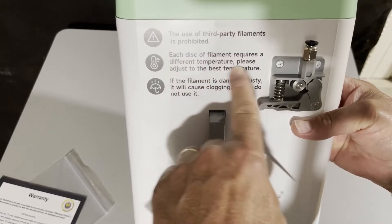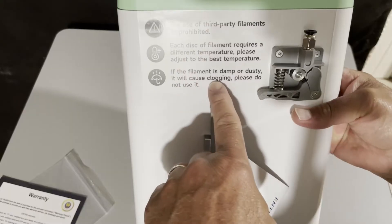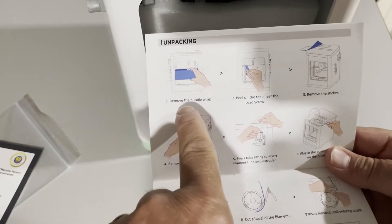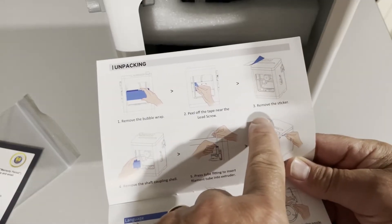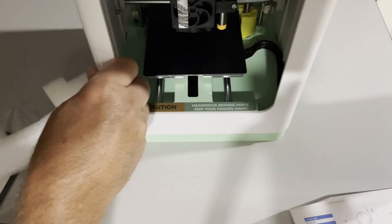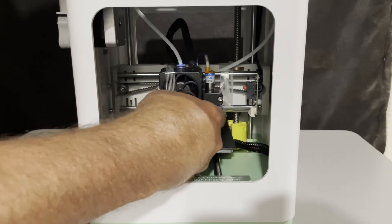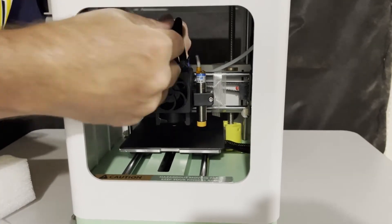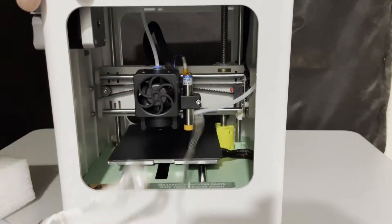Each disc of filament requires a different temperature — please adjust to the best. If it's damp or dusty, it will cause clogging, so please do not use it. Simple steps: get rid of the bubble wrap or foam, peel off the tape near the lead screw, and remove that top sticker. I'm going to cut this tape right under here, which makes it easier to remove, and snake it around a few times to get it peeled out.